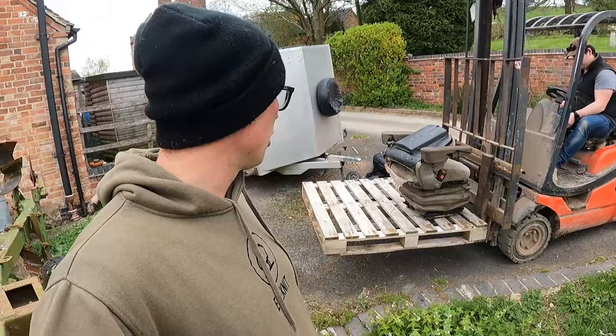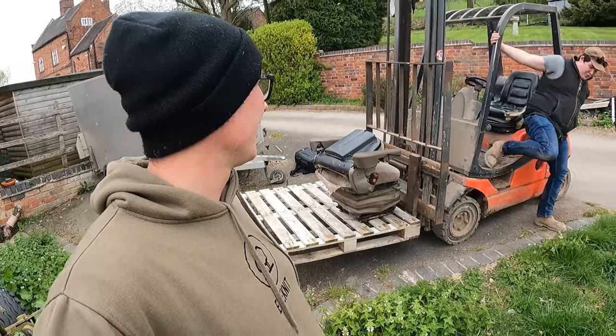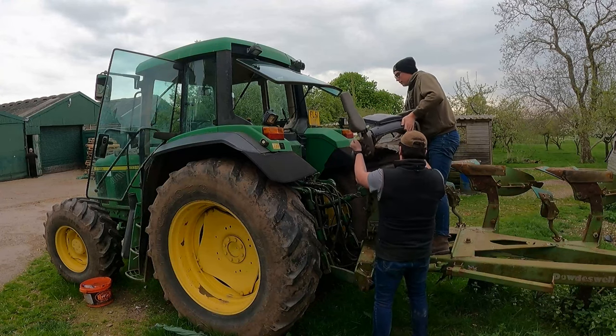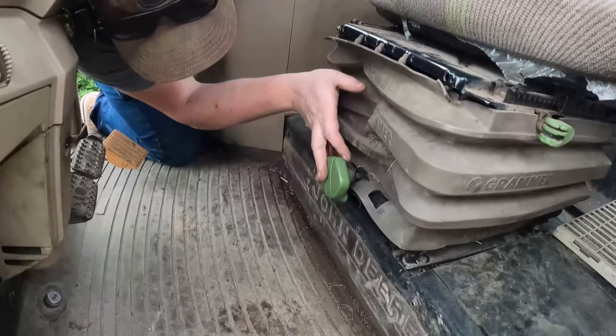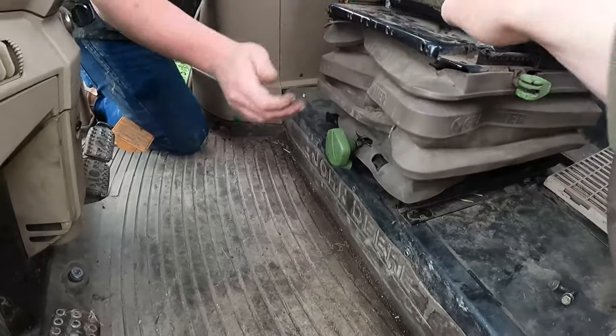The funny thing about this tractor is George decided to take the seat out when the plough was on, so this might be fun to get back in. We need to make sure we put it in the right way around — we don't want to put it in backwards. To me, to you... in we go. You nearly got that perfect on the first try! Slide it back — there we are, that's on. Got another 13 so I can have a go at doing something.